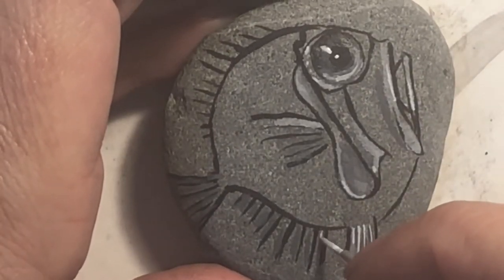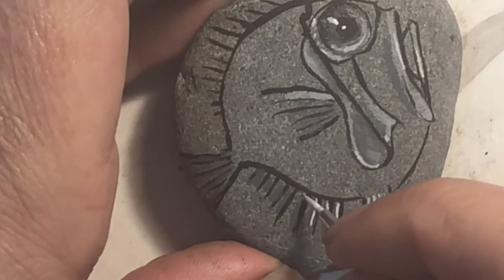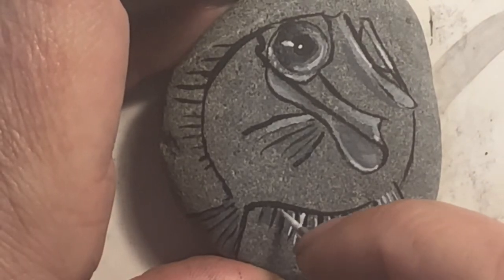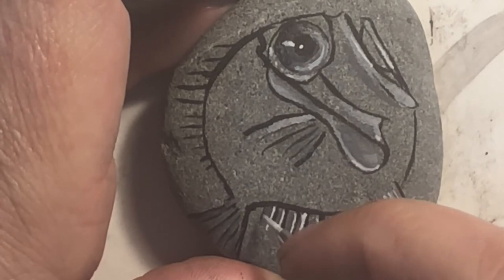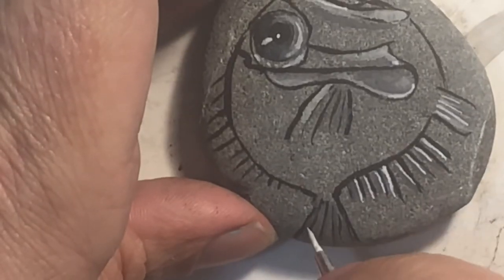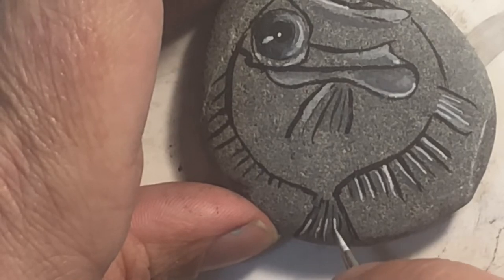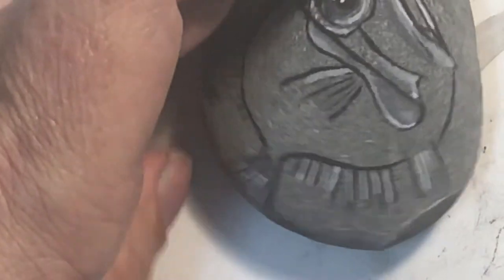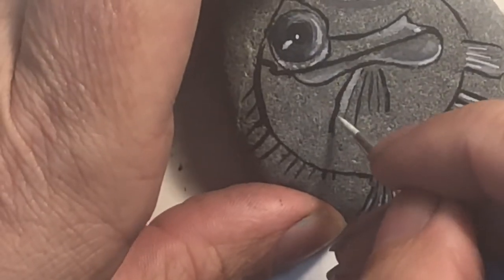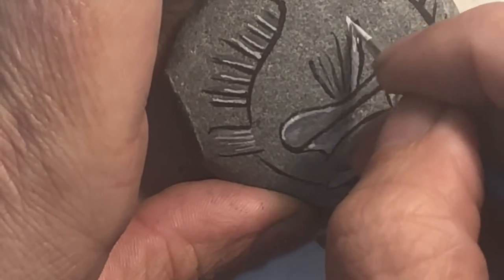I'm just gonna run it alongside the edge of the black, kind of by the gray, kind of by the gray, and the tail. This is the top part of the fin — actually I want to go this way because I want it to go a little bit thicker, then thinner.